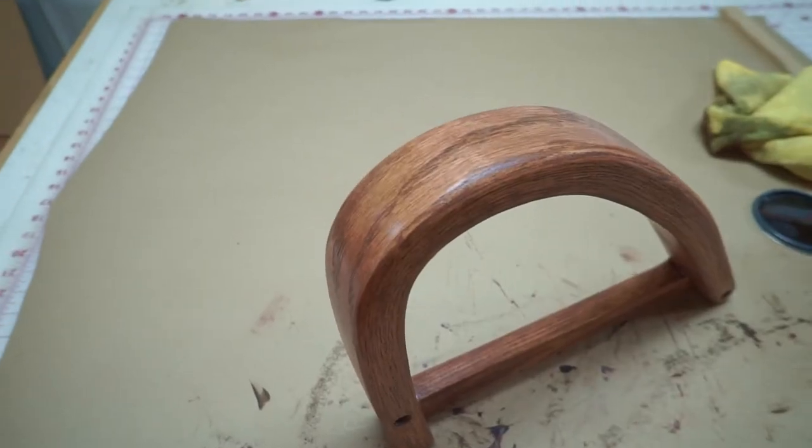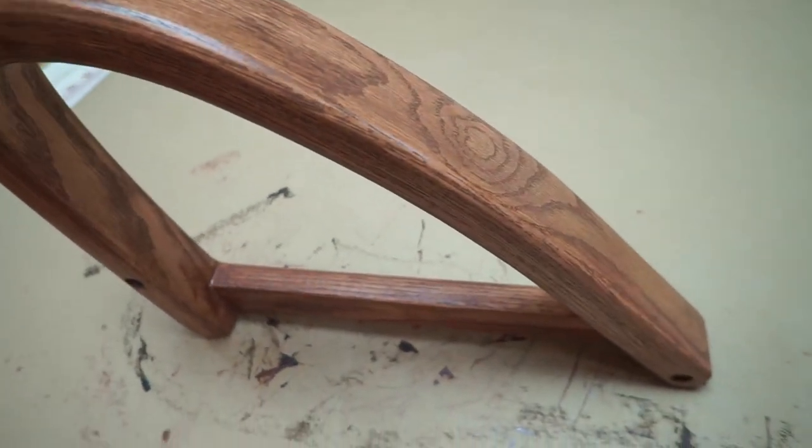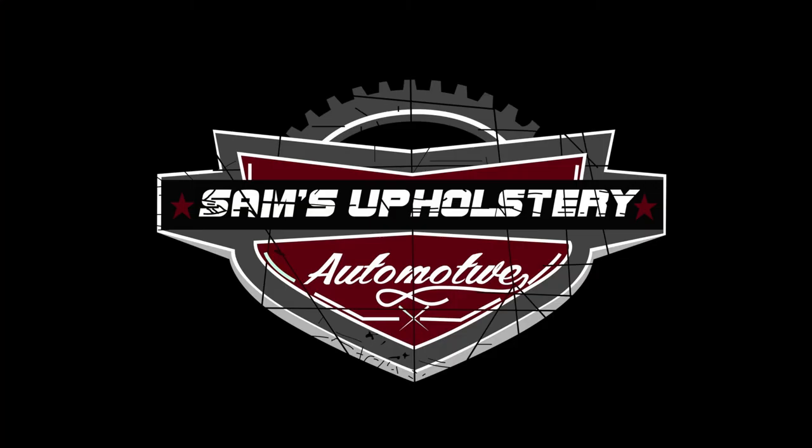Once I went ahead and put the finish on, I got the sheen to match her cabinets and I think it turned out pretty good. That's it for me — make sure you like and subscribe and we'll see you next time.